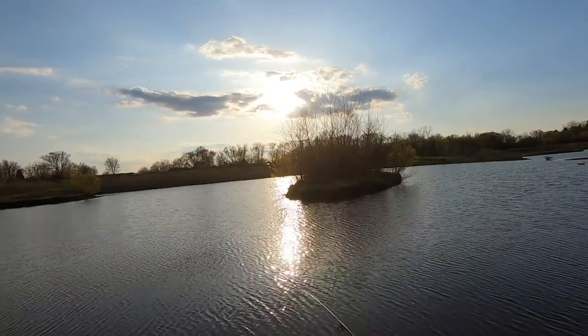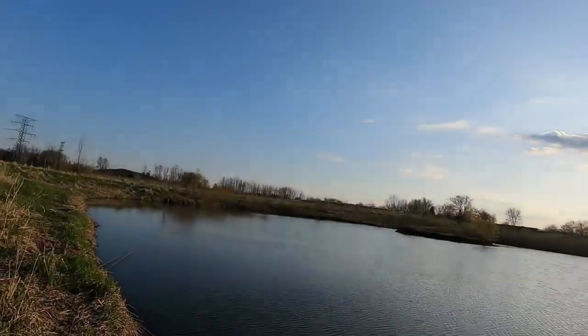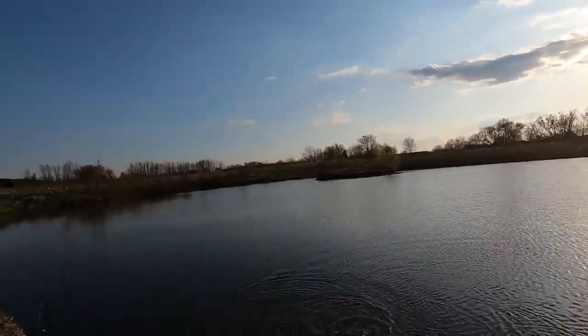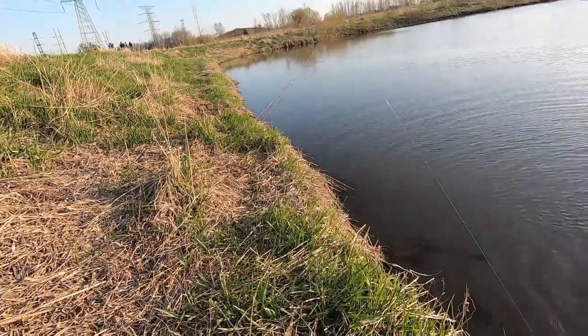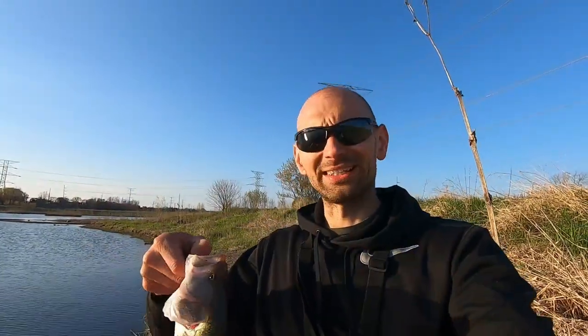Did I say it was gorgeous out today? Because it is absolutely freaking gorgeous out. There's another hit - these guys are freaking feisty, man. Here we go, let's see if we can get this guy on shore. They are freaking nailing this thing. Bass number five on the panfish lipless crankbait. We are doing pretty good today.